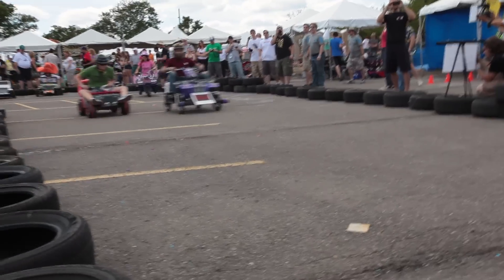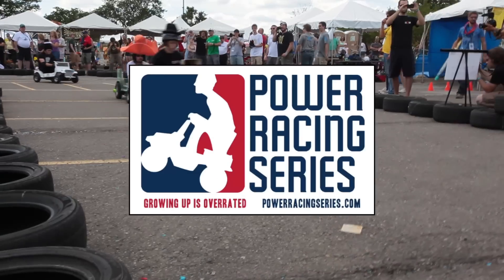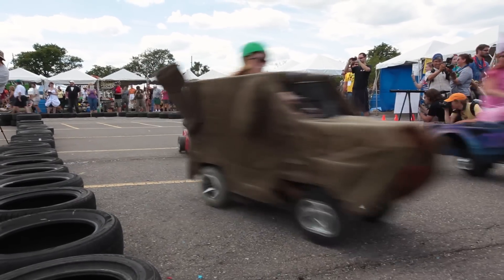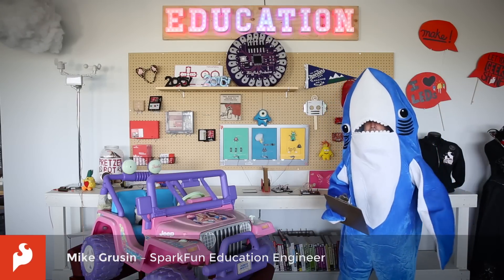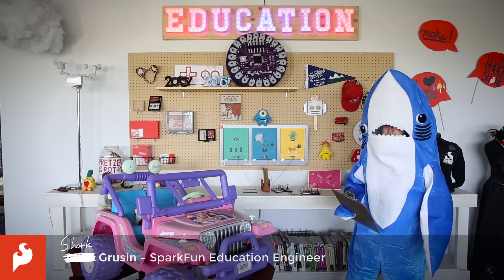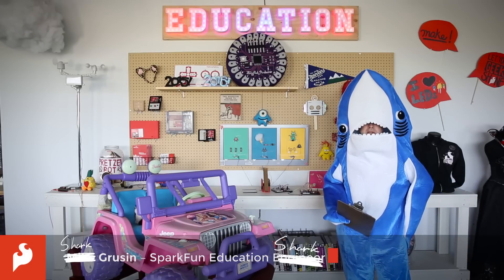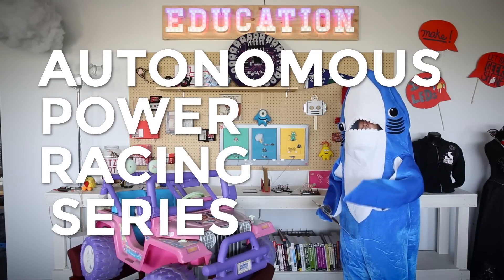If you've attended one of the big maker fairs in the last few years, you've probably run across the Power Racing Series — where people take children's toys, soup them up, and race against each other. We love the Power Racing Series, so we're bringing it to SparkFun as part of AVC 2016. And because we're SparkFun, we're putting our own spin on it and creating something called APRS: the Autonomous Power Racing Series.